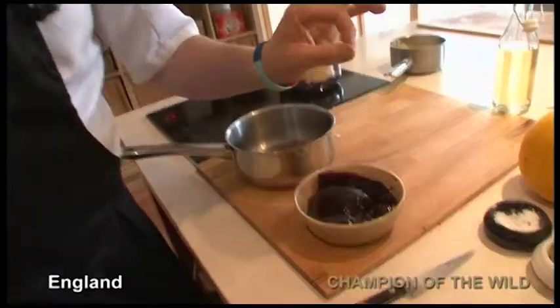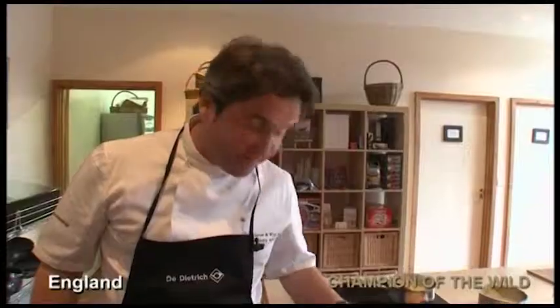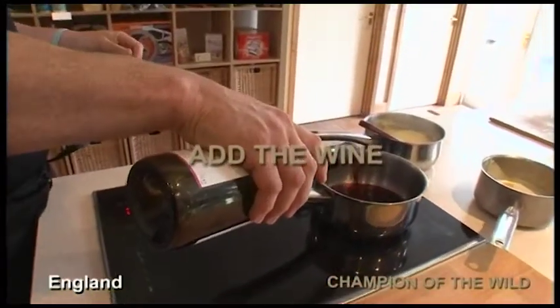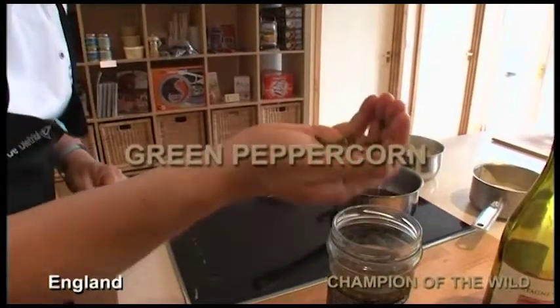This is like gold — it's like black gold. It takes a long time to make and it's made from beef bones, red wine and water, cooked for a long time. Red wine, peppercorns — these are green peppercorns.